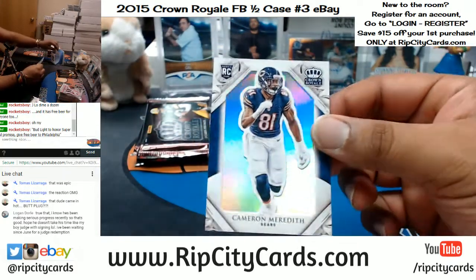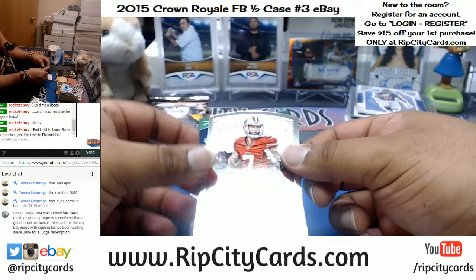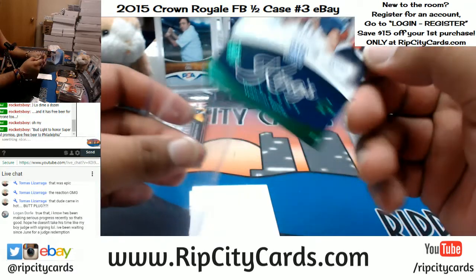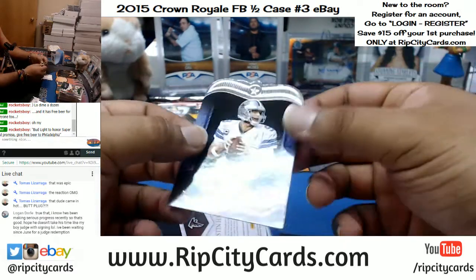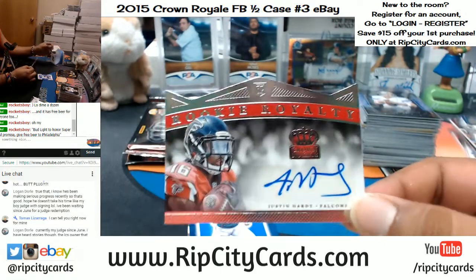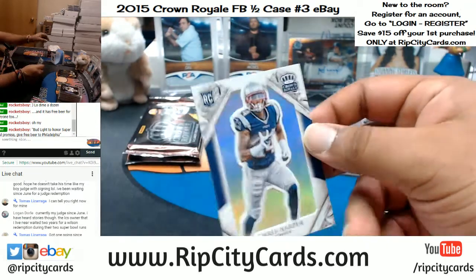For the Bears, Cameron Meredith, not numbered. Colin Kaepernick of the Niners. Marcus Mariota, Bishop Sankey, Kendall Wright — Kings Court Titans. Tony Romo, Cowboys. For the Falcons, to 189, Justin Hardy — the die cuts. Pretty funky. And Chris Harper, Patriots.